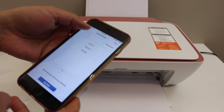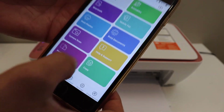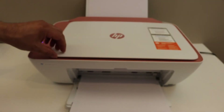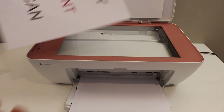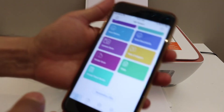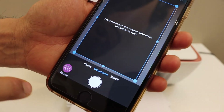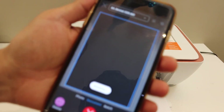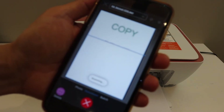The next thing is to do the scanning — go back and you will see there is a scan option in the app, which is the printer scan button. Before that, place a page on the printer facing downwards. In the app click on the printer scan button, and you can change the DPI and other settings if you want.